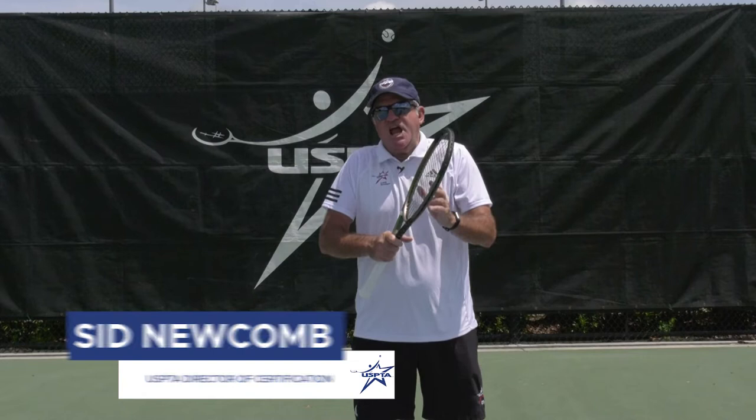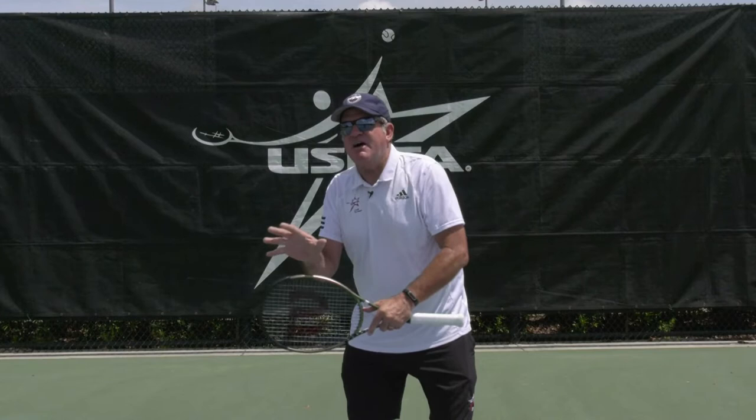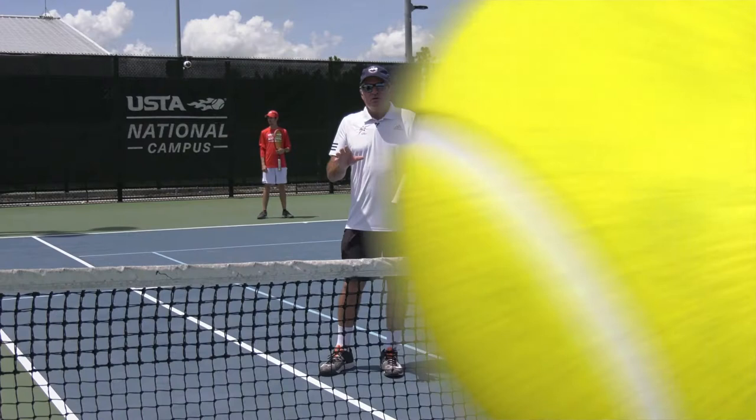Hello coaches. This week's quick tip comes from USPTA Eastern Division Master Pro Jay Pino. He works with performance players and a lot of good juniors. He says it's really important to teach them early to recognize what phase of play they are in, and then they'll have more recognition of what phase of play their opponent is in. So check out this simple drill.